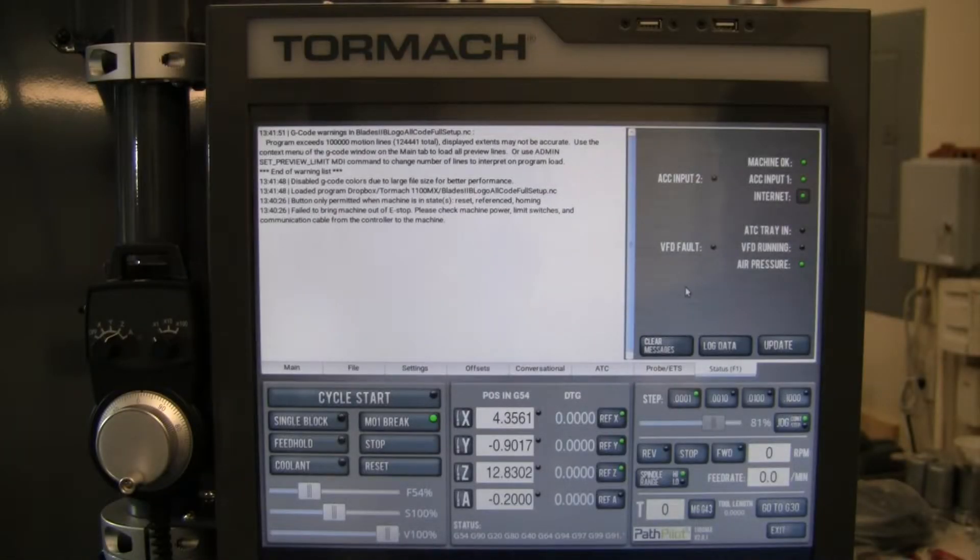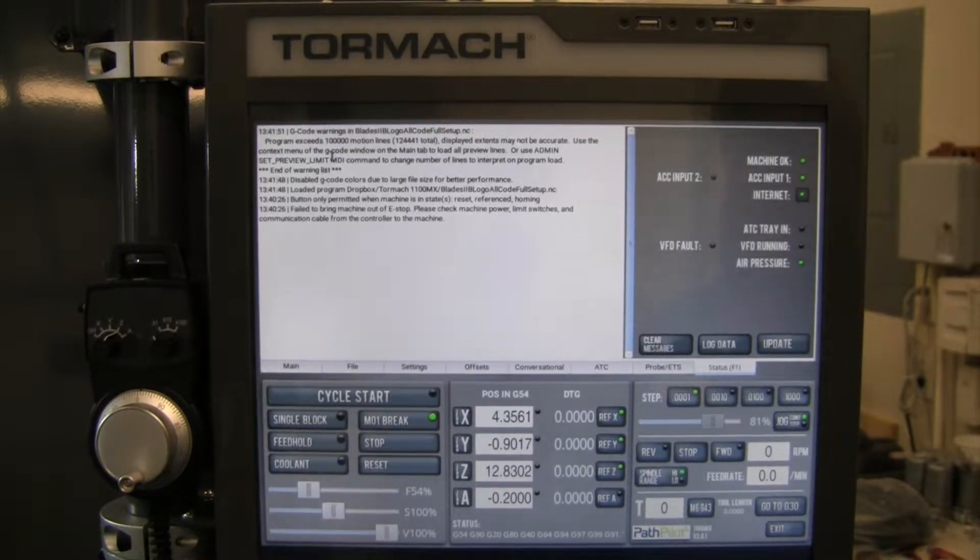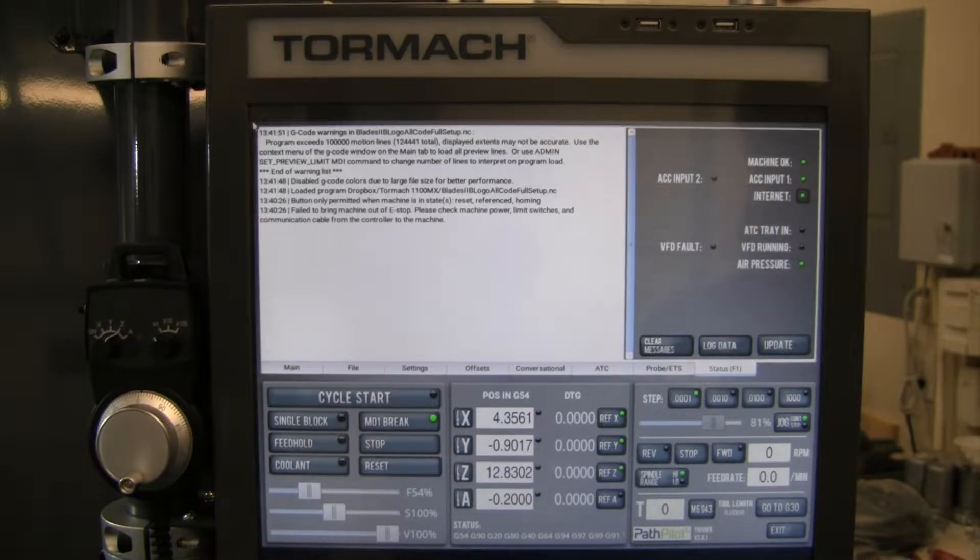Let's take a look at some code real quick. I went back and reloaded the full program I ran in my last video making that Blades2B sign logo. When I loaded the program, it said you exceeded 100,000 motion lines and displayed extents may not be accurate. I didn't really understand the rest of what I was reading, so I googled it and looked it up after being prompted. What it's really telling me is that it has only previewed and looked at tool paths out to 100,000 lines.